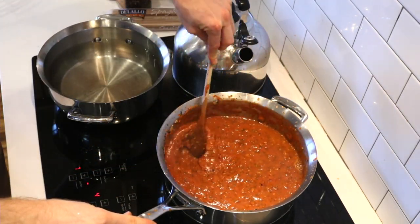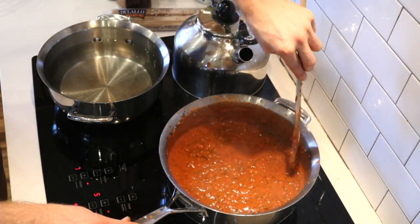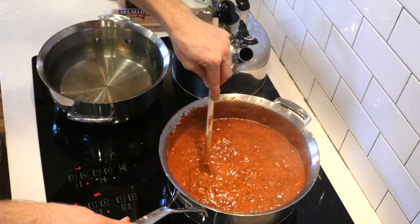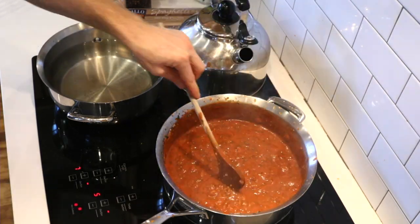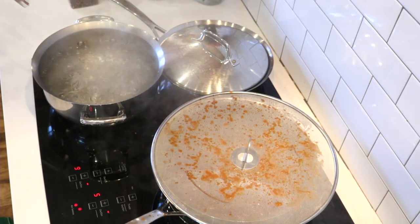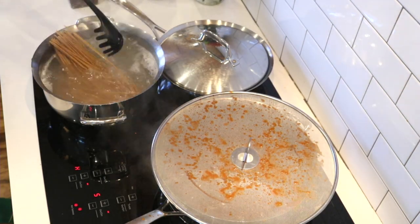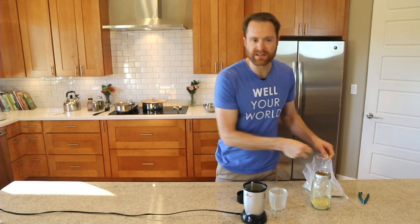I've added maybe a cup or two of veggie stock — not too much, just enough to loosen it up so we can let it simmer and all the flavors come together. Slowly bring the temp up to a boil, then simmer for maybe five to ten minutes. It probably doesn't need very long — you can go longer if you want. I'm gonna throw a splash guard over it because this is pretty explosive. Our pasta water is going — let's do some spaghetti.